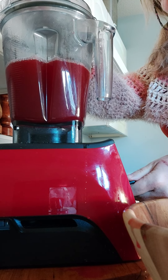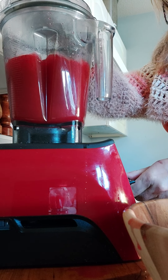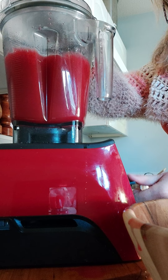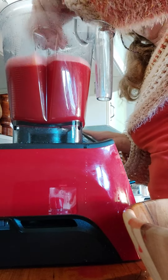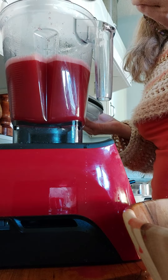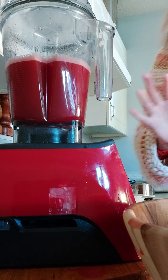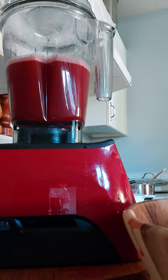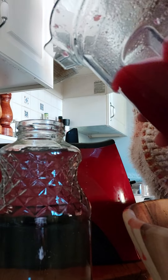I'm just gonna blend this. It's really good — I can sweeten it more if I want to, but I think for right now I'm gonna go with this. Next step: pouring it into the container.